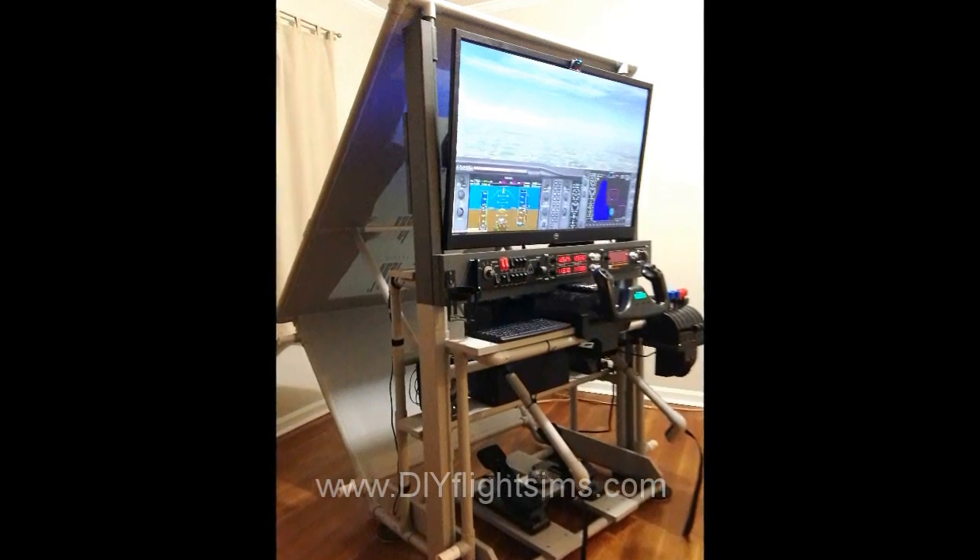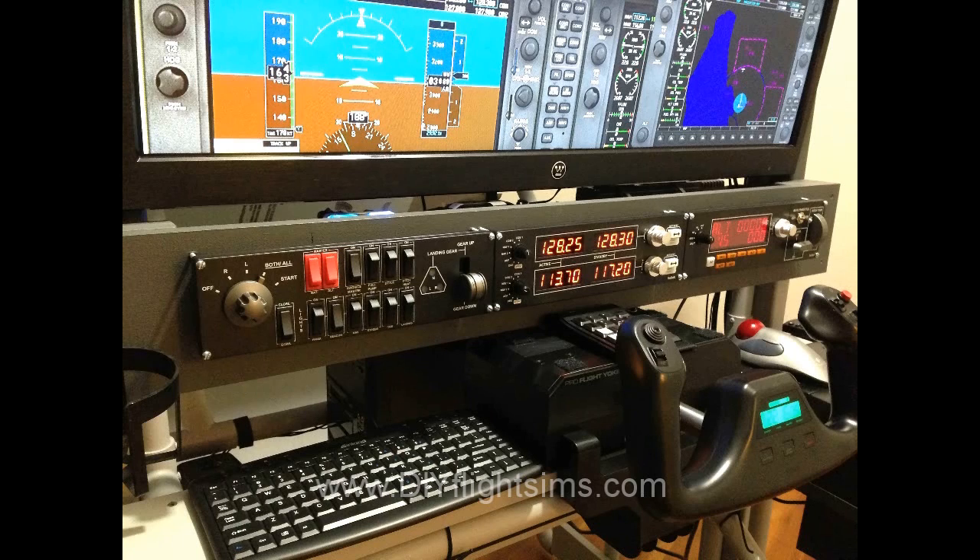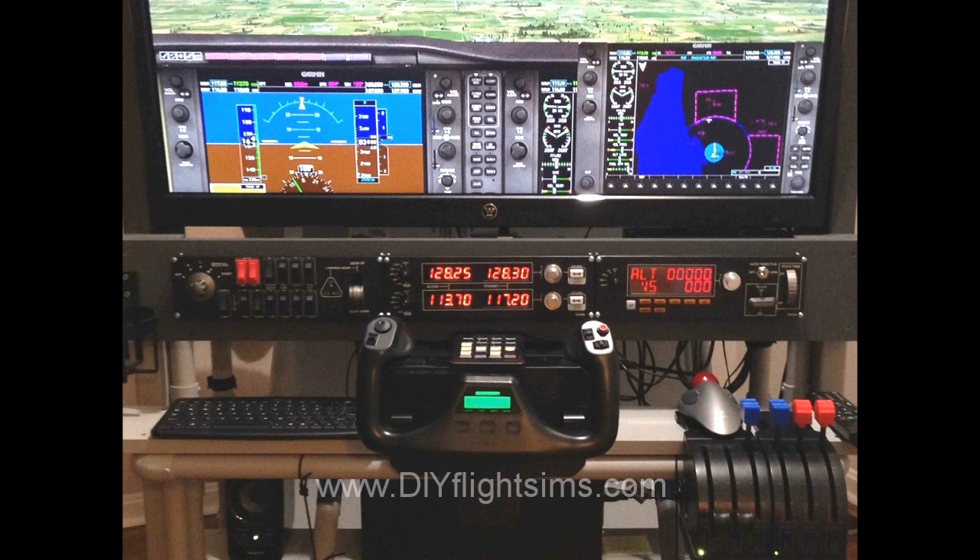Once everything is hooked up, it's time for a test drive. Make sure all the peripherals work correctly.